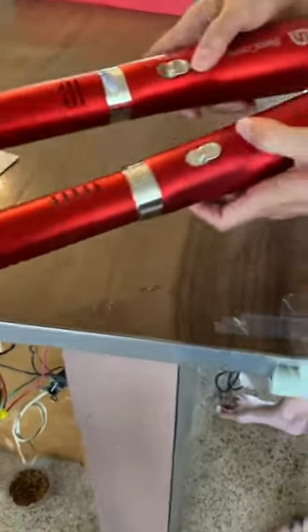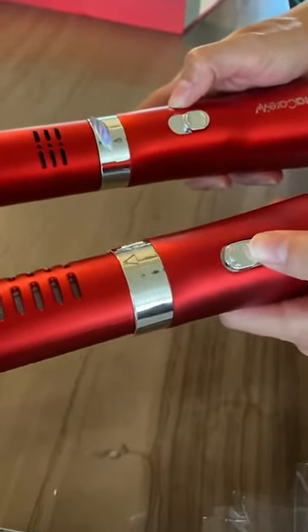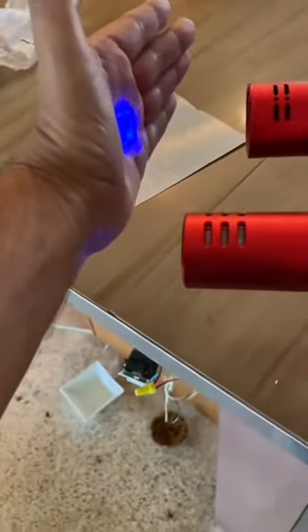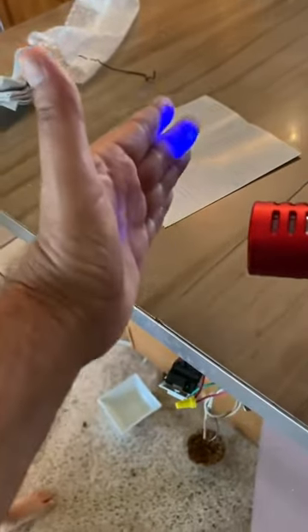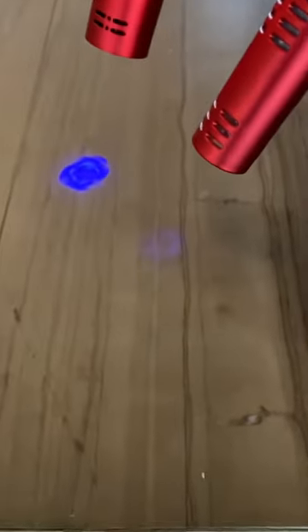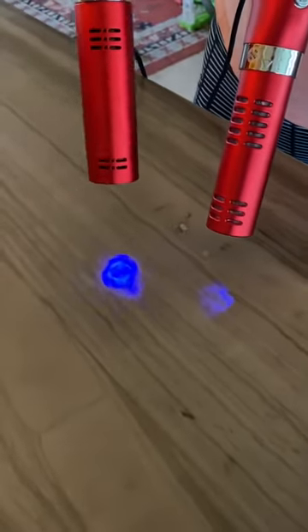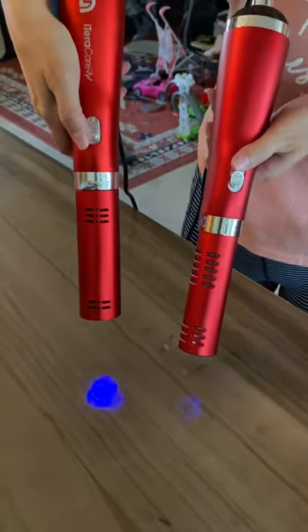As you can see, the knockoff doesn't have the settings — the real one has two different settings. The knockoff doesn't have any light at all. Let's put the light on this one and then this one — hardly any light on the knockoff. Yeah, there's a big difference in the lights between the real one and the knockoff.